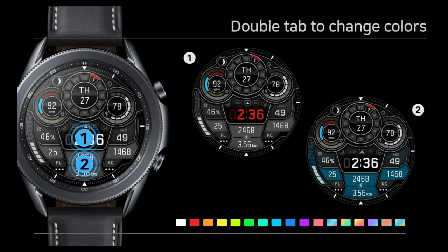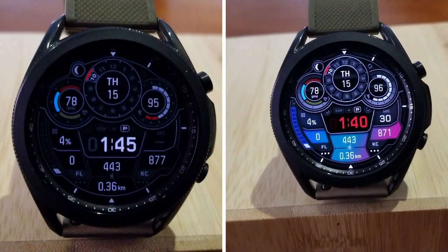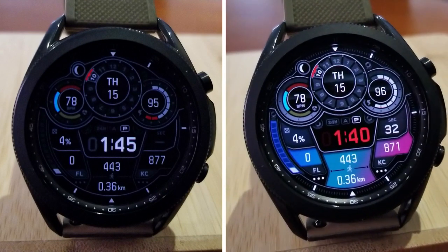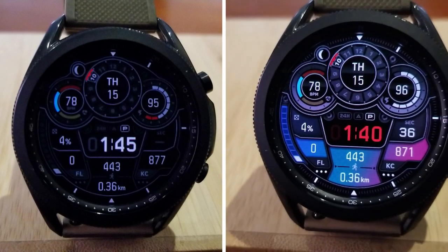That's a wrap for this review. Don't forget to click on the direct link to this watch face down below in our video description, as it is currently free right now — but that could always change in the future, so don't delay in getting a copy for yourselves. Thanks again for supporting the channel by watching our reviews.